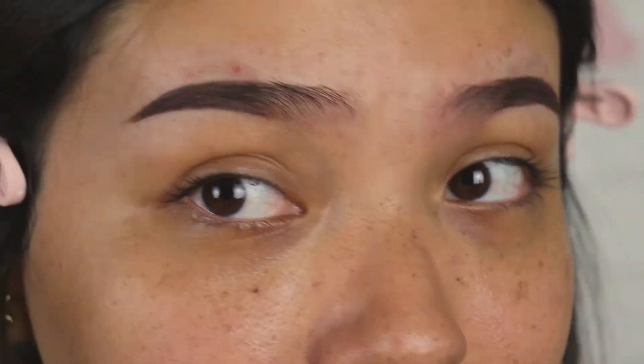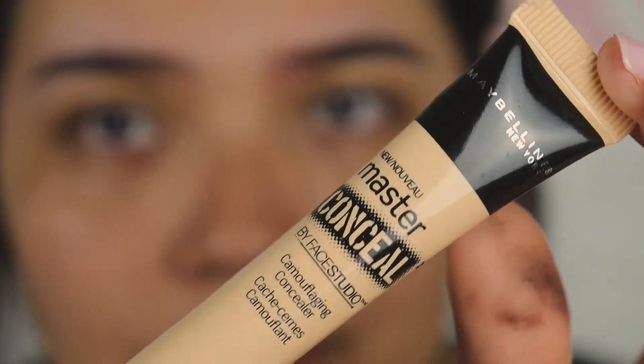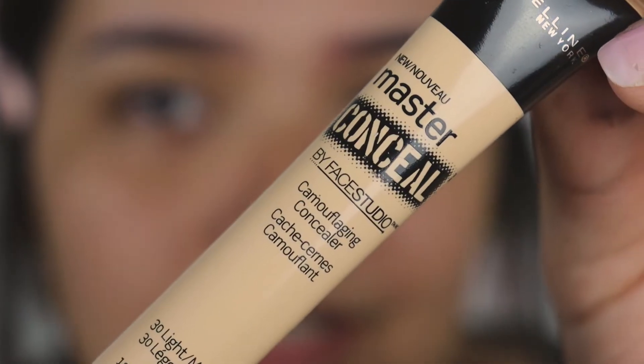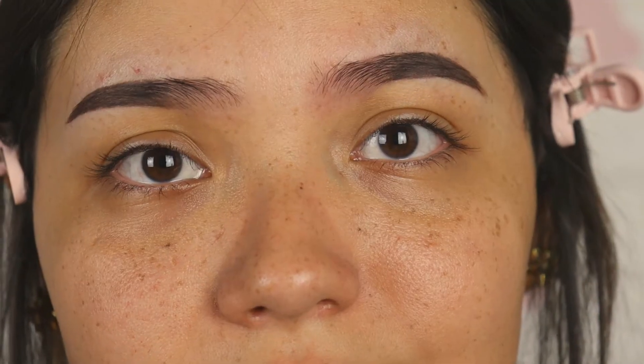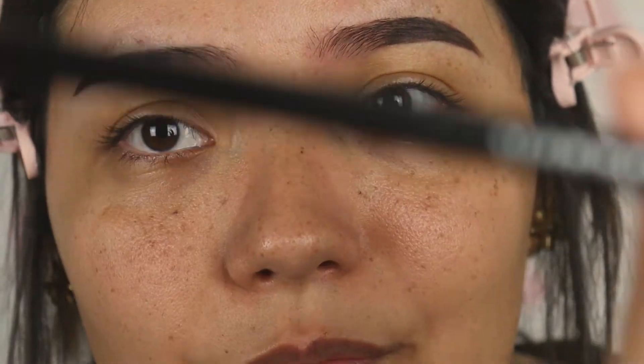Now we're gonna go ahead and get concealer. The type of concealer I'm gonna be using is the Master Conceal from Maybelline — my shade is light medium. For the concealing I'm gonna go ahead and use my Morphe M421 brush.